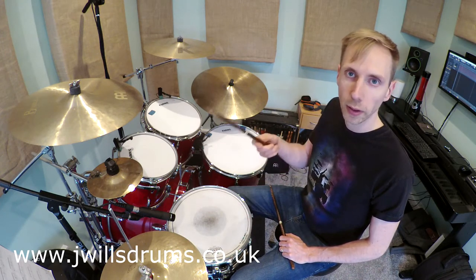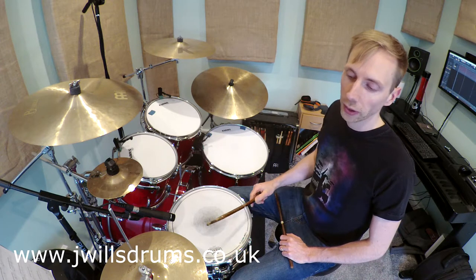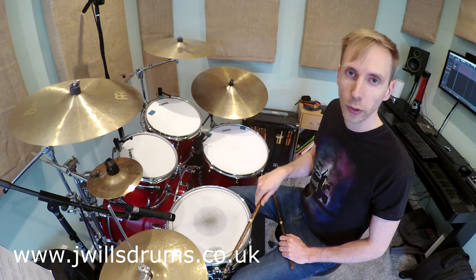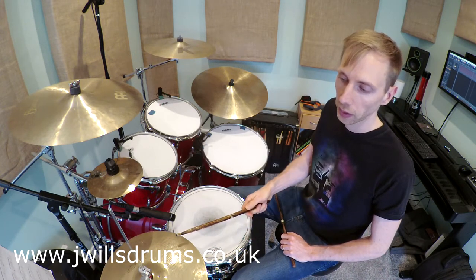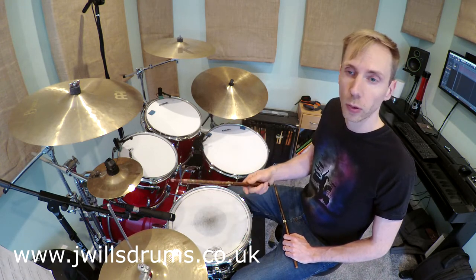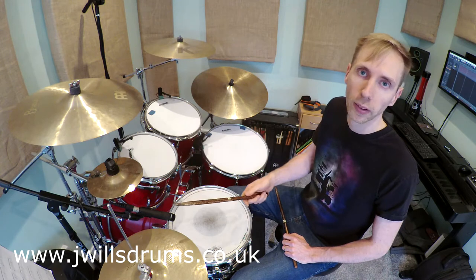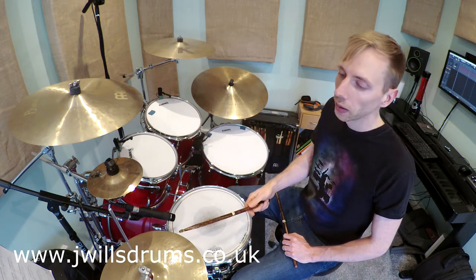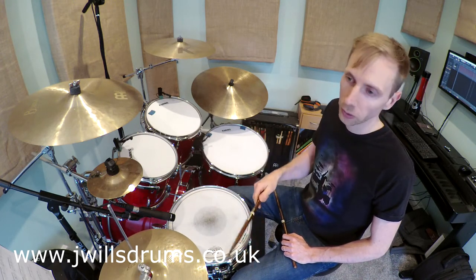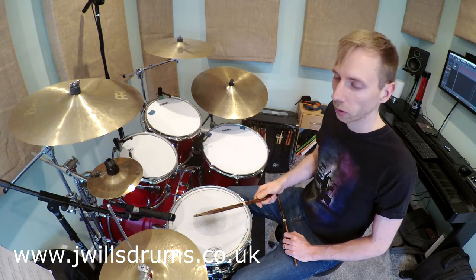You'll probably find playing an open hi-hat is not too difficult — you just lift your foot when you play the hi-hat with the stick. What's slightly harder is when the hi-hat is already open and you need to close it. You have to play the stick and the foot pedal at exactly the same time, which should give you one sound. What can happen is two separate sounds — if your foot is slightly before the stick you'll get two distinct sounds, which you don't want. We need to try and put that together: closed, open, closed, open, and every time you close the hi-hat make sure the stick and the foot are working together at exactly the same time.